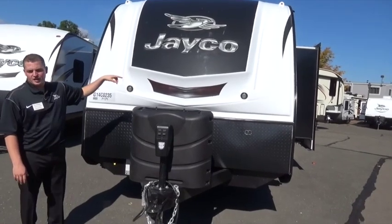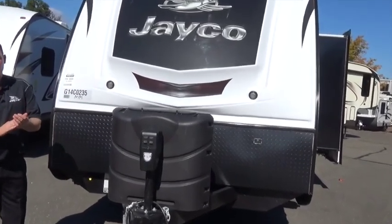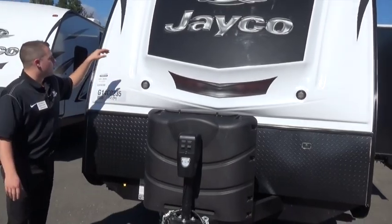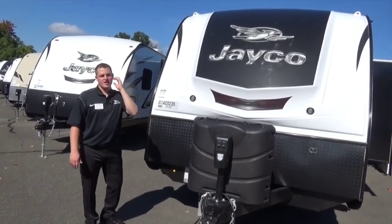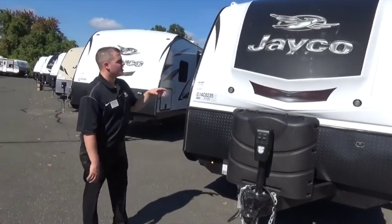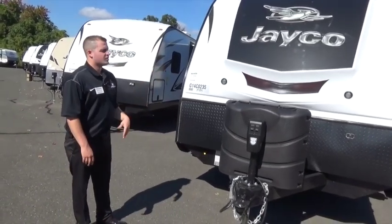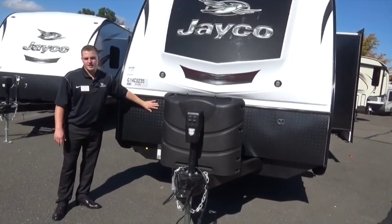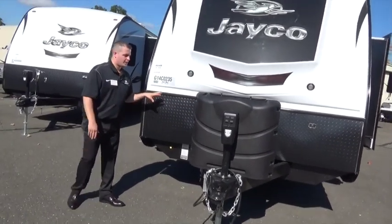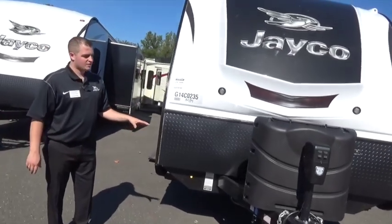Twin LED docking lights up front here — going to give us better visibility at night when we back into the campsite, either early in the morning or late at night. Molded fiberglass front cap here gives us a tremendous amount of durability. Water's not going to be able to get in. It gives us a much better look and that rugged feel we see in the industry, complemented by a nice diamond plate rock guard. So we're going to keep this thing protected, looking better in years to come.